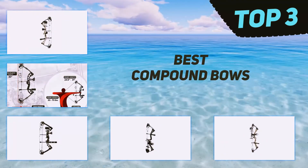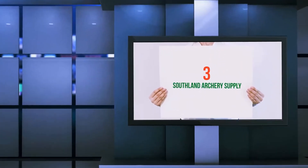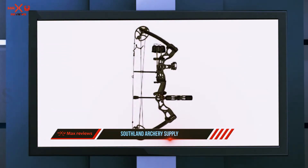In today's video we're going to check out the top three best compound bows. Starting at number three, Southland Archery Supply — specifically designed to be easy for first-time archers to aim and draw.